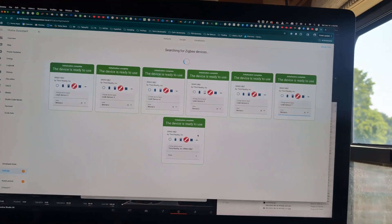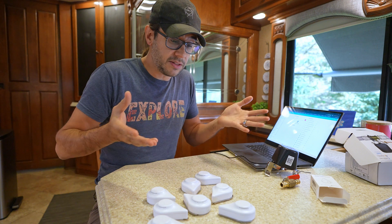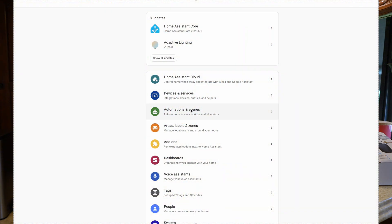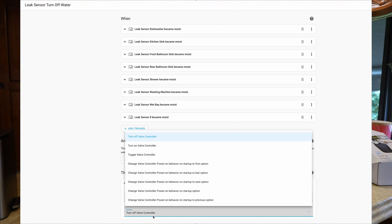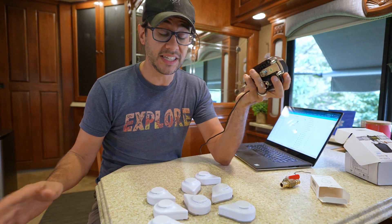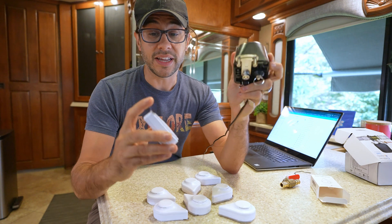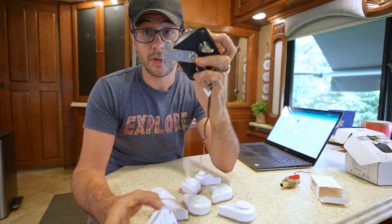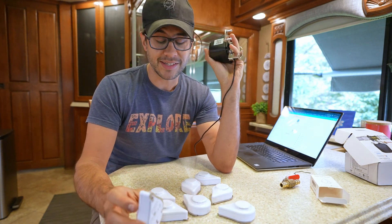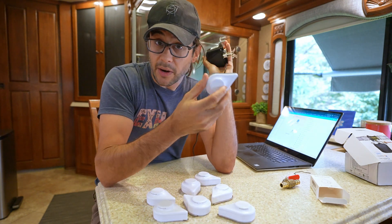Once integrated into Home Assistant, you write a small automation that says: when any of these sensors detect moisture, turn off the valve. It's really as simple as that — it took me just a few minutes to set up. I can trigger a sensor with my finger and almost instantly the valve starts to go. It's very reliable and has worked every single time I've tested it — and again, no internet, all local. I'll even know if the batteries are dying on these sensors.